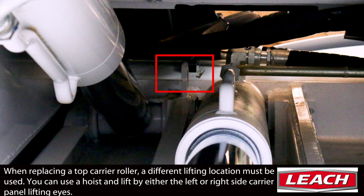It is highly recommended that a minimum of a one-ton hoist is used. The procedure is identical, aside from utilizing a different lifting point.